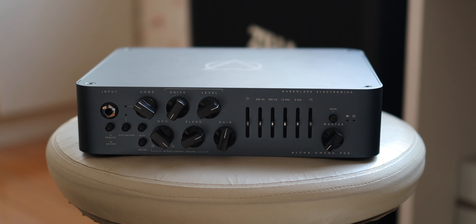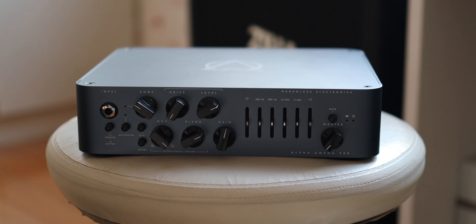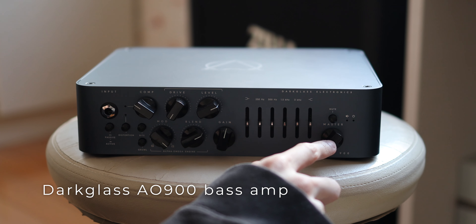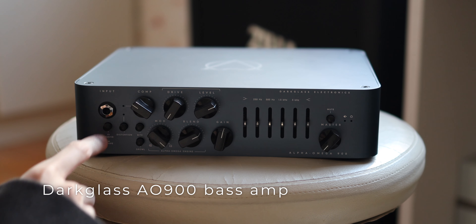I don't have a pedal board this year because Darkglass sent me this amp to use. It's called the Alpha Omega 900 — it has the distortion circuit of the Alpha Omega pedal in the form of a bass amp. On the front panel it's very similar to the Alpha Omega Ultra pedal, with the addition of a compressor, along with other buttons and switches like the gain knob, master and volume knob for the cabinets, mute switch, and active and passive pad.